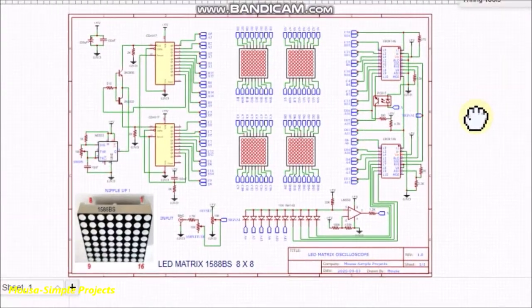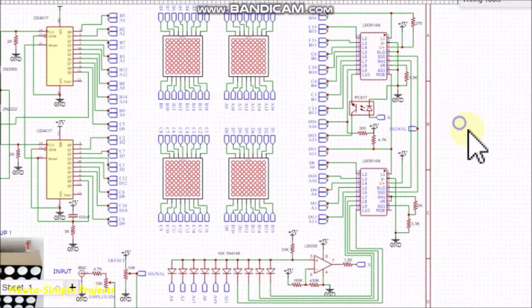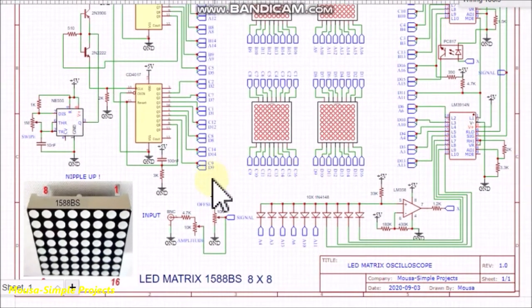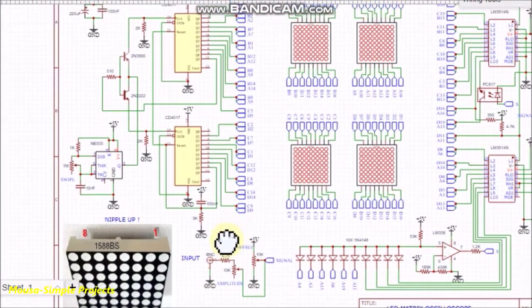This is my circuit. It consists of four pieces of 8 by 8 LED matrices, so it has 256 LEDs in total.